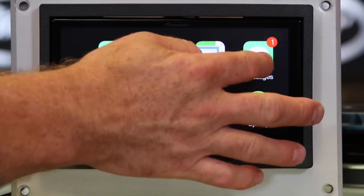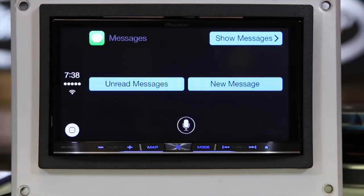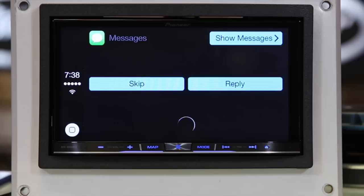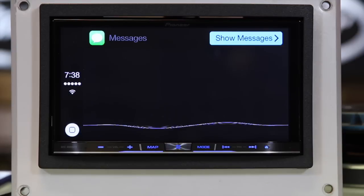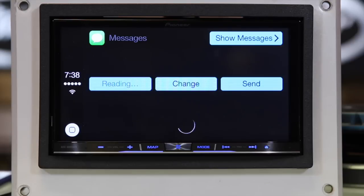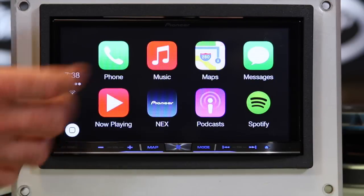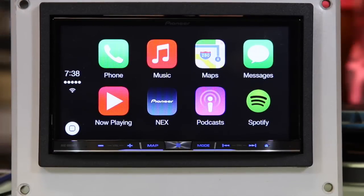Messages work just like Siri's eyes-free. 'Would you like to hear your unread messages or create a new one?' Unread messages. 'You have a message from Susan Bant: No practice. Would you like to reply?' Yes. 'What do you want to say to Susan Bant?' I'll see you after we're done shooting videos. 'Your message to Susan Bant says: I'll see you after we're done shooting videos. Ready to send it?' Yes. 'I'll send it.' And that's how you use CarPlay for messaging.